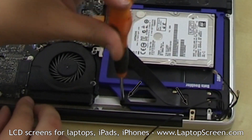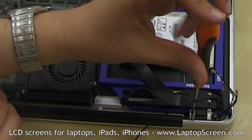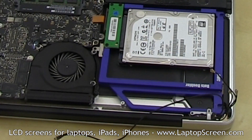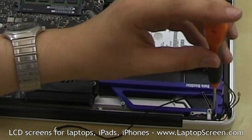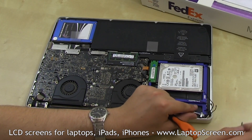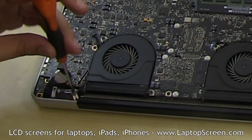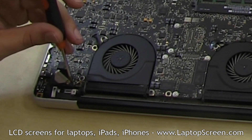Using a Phillips screwdriver, remove two screws on each side of the wireless card bracket. For convenience, keep the screws together with the bracket, then remove the bracket and set it aside. Remove a Phillips screw from the right cable guide — one of the coaxial cables uses it as a grounding point, so make sure to be careful when separating it. Set the cable guide and the screw aside. Move on to the left cable guide, remove a Phillips screw and a cable bracket, and for convenience keep the screw and the bracket together.